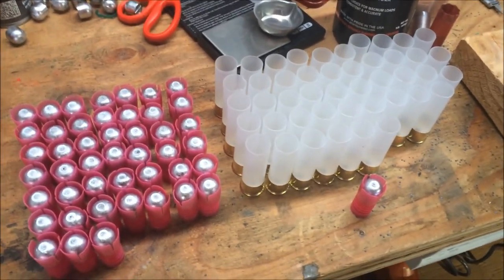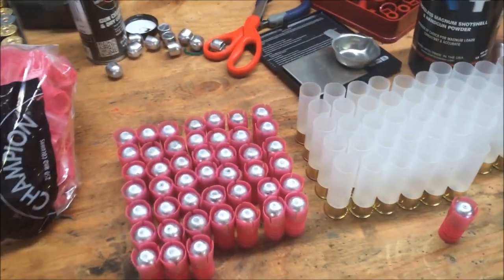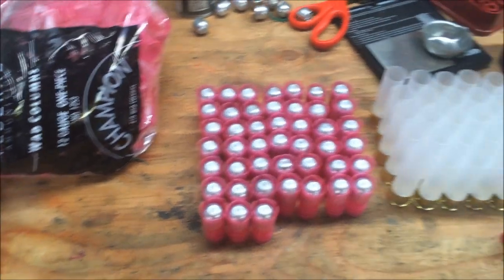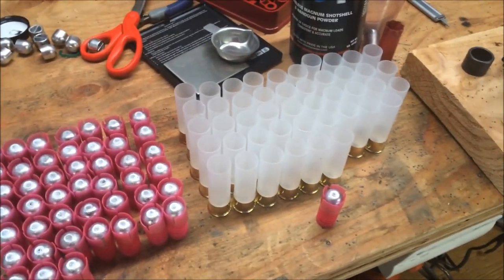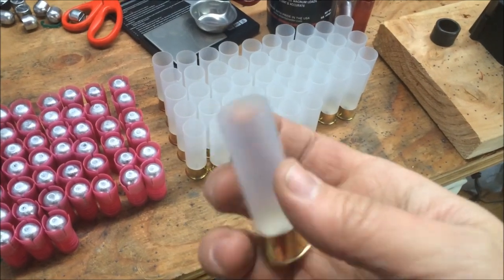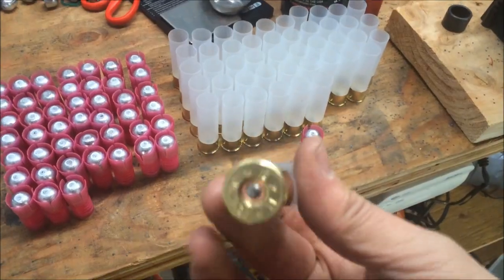I'm loading up some one ounce lead drive key slugs. I figured I'd just show you a recent load I just came up with — a recent combo, I guess. I'm working with some of these Ballistic Products hulls. They're just Chedite two and three quarter inch hulls. They come pre-primed.